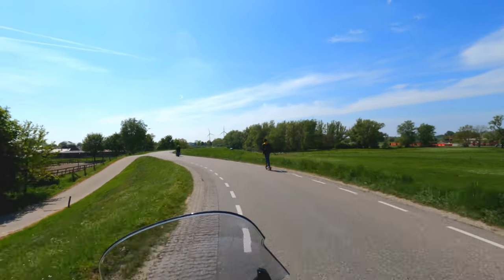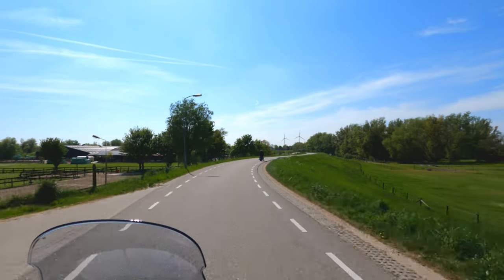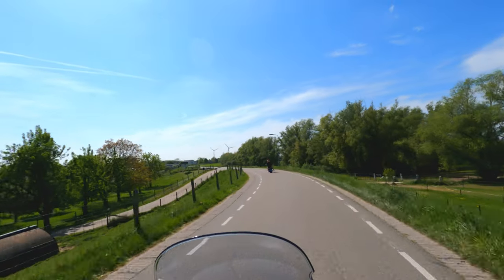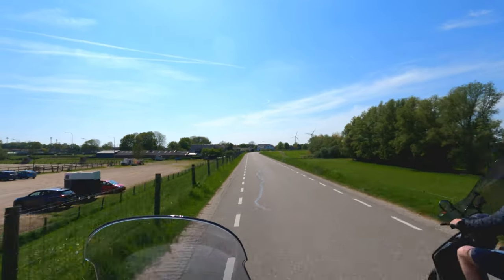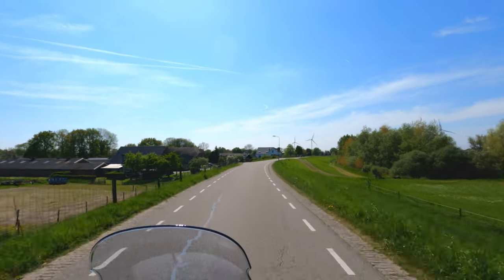Before I tell you more about the Yamaha Tri-City 300, I will tell you where we are today. Today we will go from Westervoort to Loo, but I will not use the normal road — I will use the winter dike. So what is a winter dike? This river, same as many other rivers in the Netherlands, has a winter dike and a summer dike.